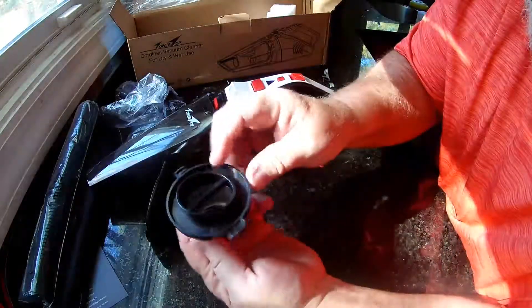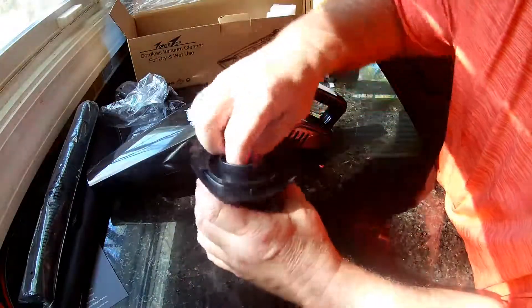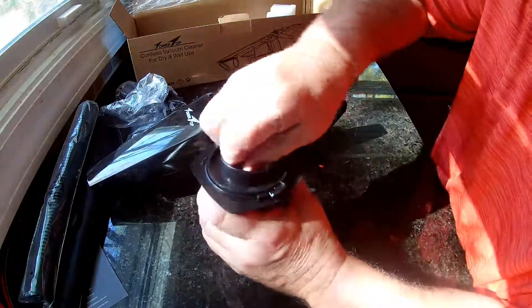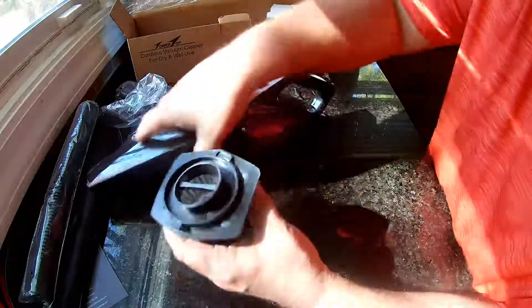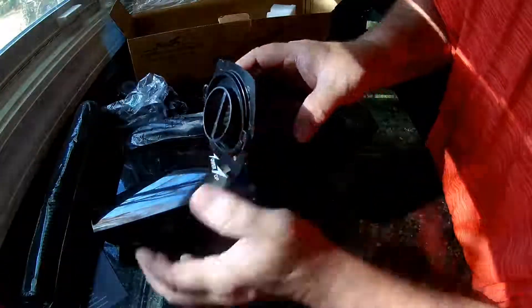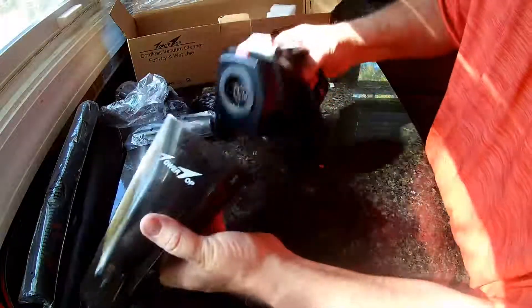It does have this metal filter in here, which they say is the same as 40 paper ones. It's all metal — you can rinse it out, clean it, and reuse it. Money saver, time saver. When you put it back in, this thicker part points out and needs to go on the bottom, or it won't fit back on right. Easy peasy.